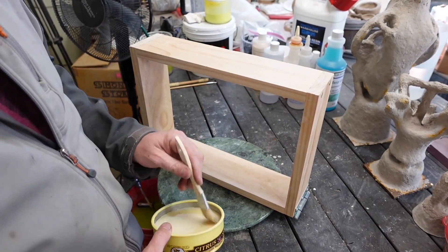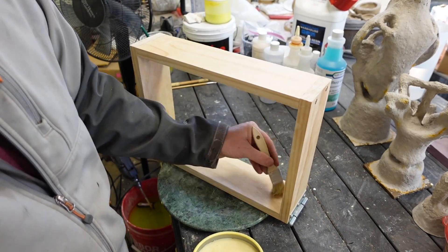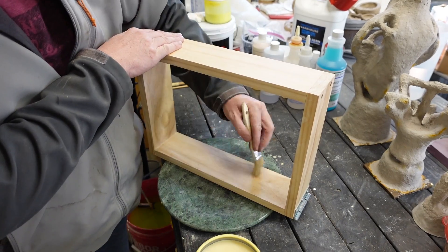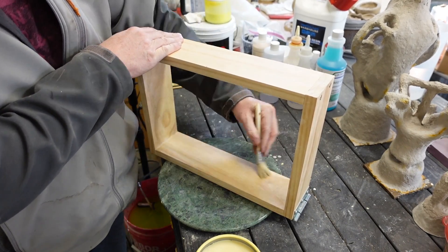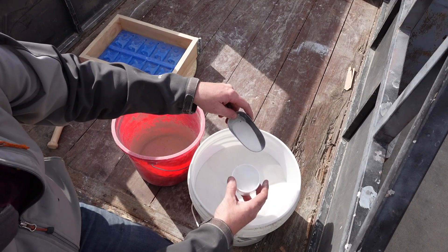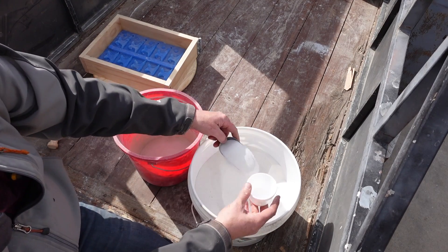To start, we're going to go ahead and grease up this wooden box that I'm using as a dam for the sand. I wasn't sure how sticky the epoxy resin might be to the wood, so I thought I'd use some paste wax to protect it.